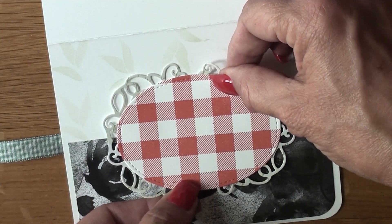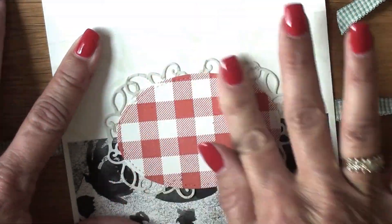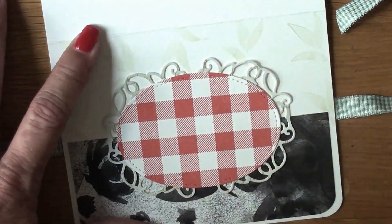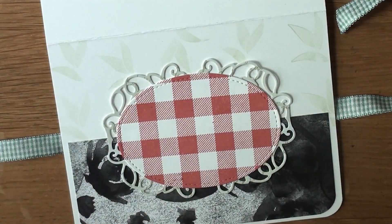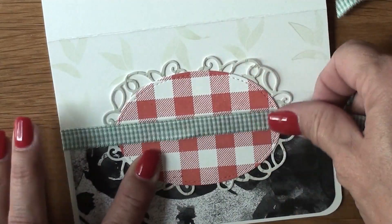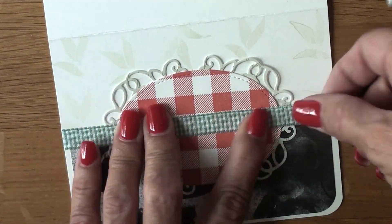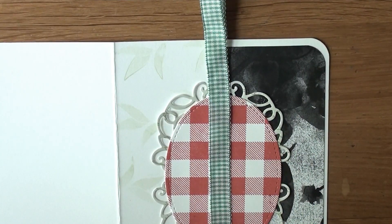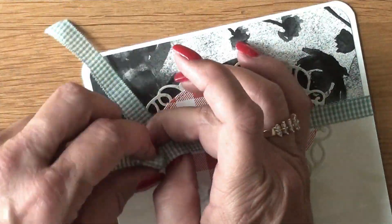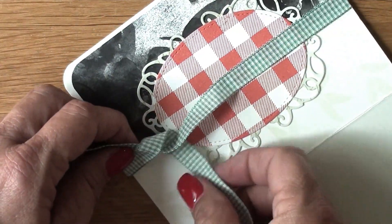That little notch I'm pointing to — you want to put both of them on the left and right, right around the Magic in the Night card designer series paper, just keeping it all lined up. I put down the adhesive on top, get that straightened out a little bit, and then end up tying my bow.